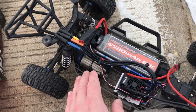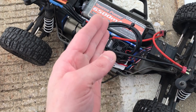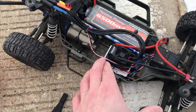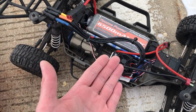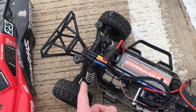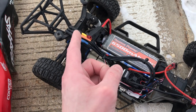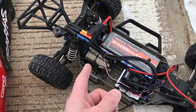The pack has a Traxxas connector with an adapter to run a Deans connector, and I have a little jumper here so we can just run one battery — the single 6,500 milliamp 4-cell. This is an Axial Yeti XL 2200 KV motor, and this is an SC8 ESC which is a 4S capable ESC pulled out of a Red Cat Racing XTE. It is 4S capable and it's actually just a rebranded Hobbywing product. I'm running a 21 tooth pinion and the stock 54 tooth spur gear.